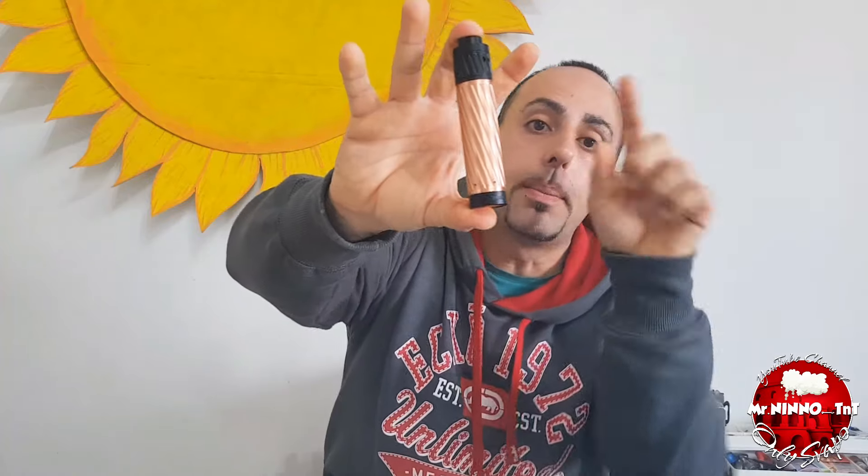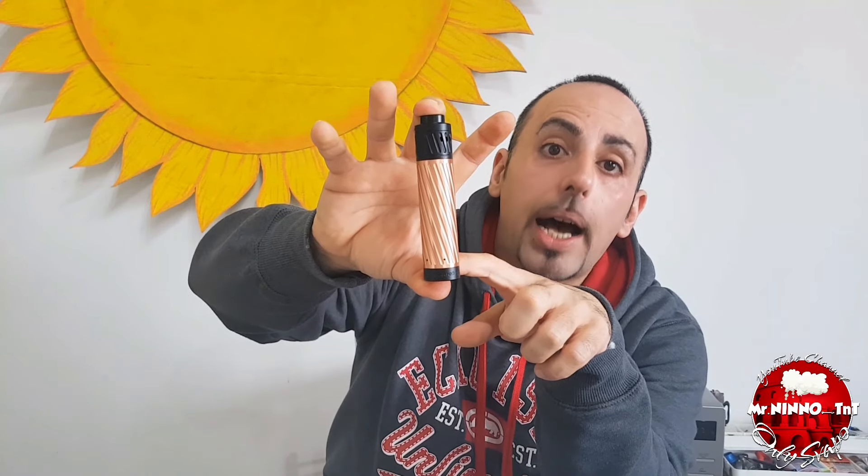Ciao a tutti amici, benvenuti, saluti da mister nino, canale YouTube Only Svapo. Recensione del Karma Kit di Geek Vape: kit completo di tubo meccanico completamente in rame con una bellissima lavorazione, dotato nel kit di atomizzatore RDTA da 5 ml oppure RDA. Si comporta bene, bello nella sua forma. Ha i buchi per lo sfiato dell'aria per la sicurezza, ed internamente al tubo troviamo un isolatore.